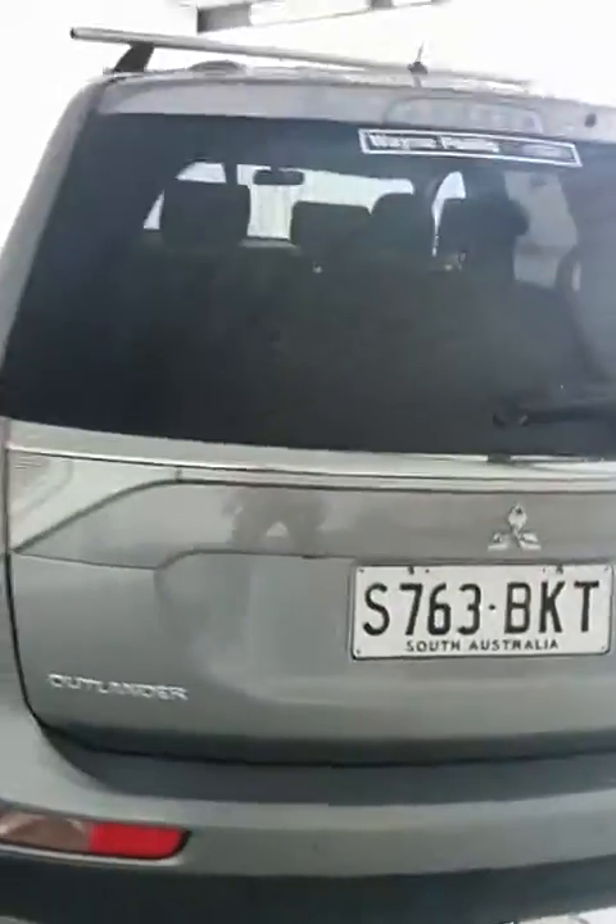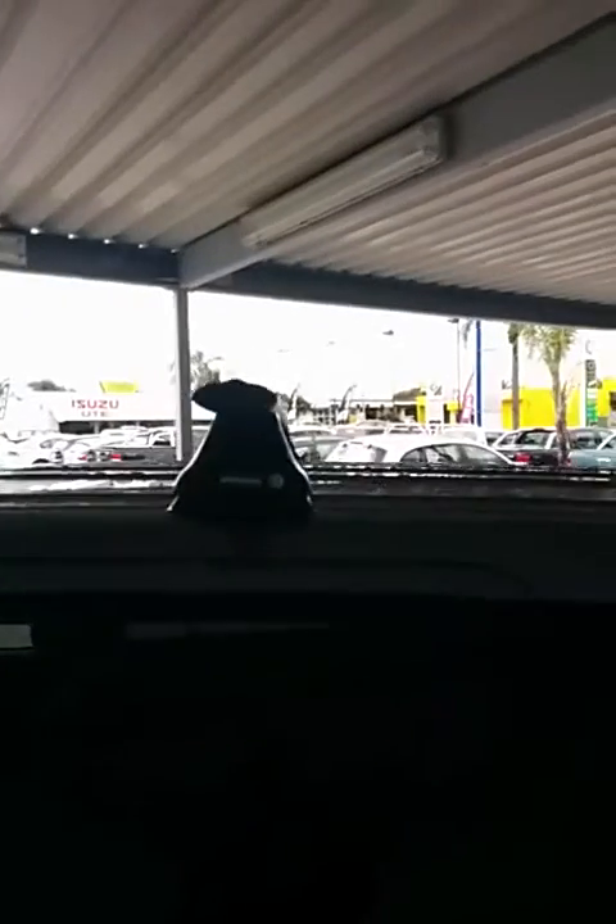You've got your privacy glass on the middle and back windows. Tow bar included, and also a reverse camera — I'll show you that a bit later on in the video. Walking around the car a bit more, you've got your roof racks — Rhino racks there, best in business.